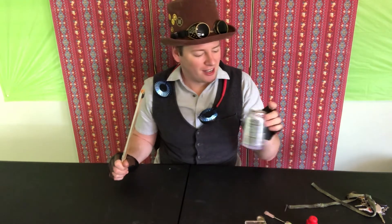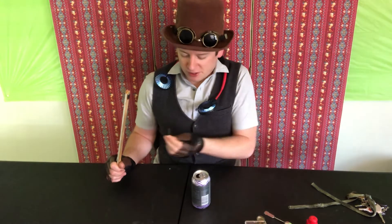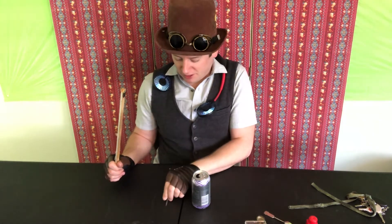Okay, here we are ready to start the magnet contest. Let's find out which object is first. Our first contender is this can versus this metal screw. They're both metal. Which one do you think will stick to the magnet?